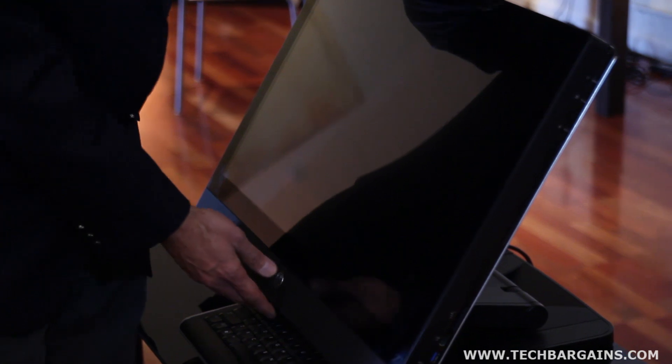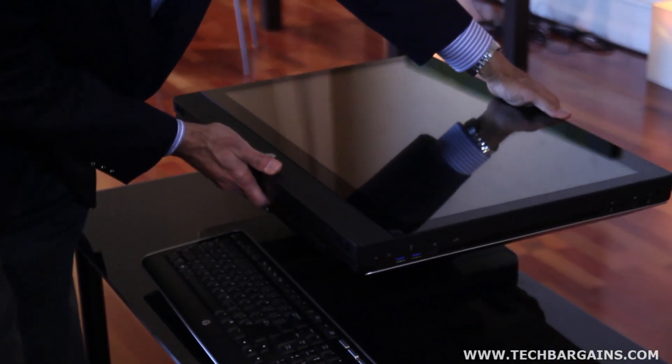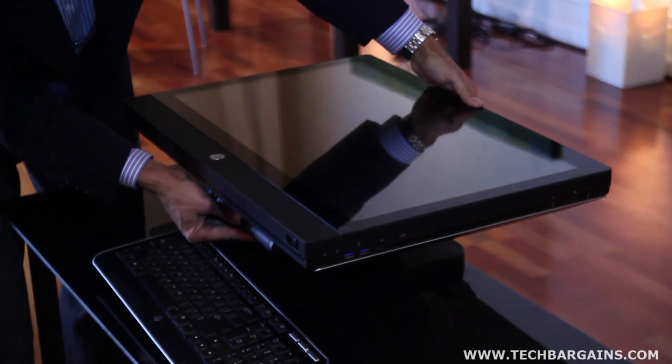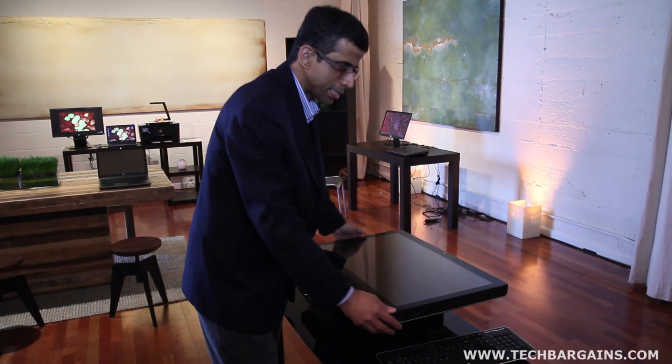I'm now going to lay it down in the service position. I first lay it down, then I release this — again, a green touch point here — and bring it fully down in the service position.